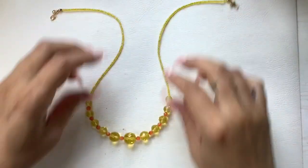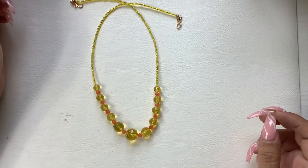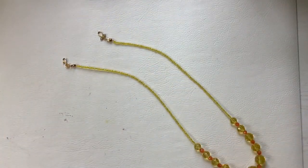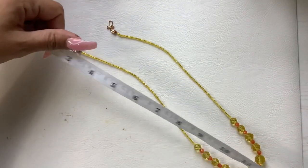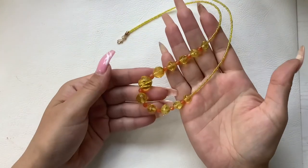We also have this — it's all glass beads, yellow and beautiful for the summertime with some orange. Wearable length is nine inches. We'll do eight on that one.